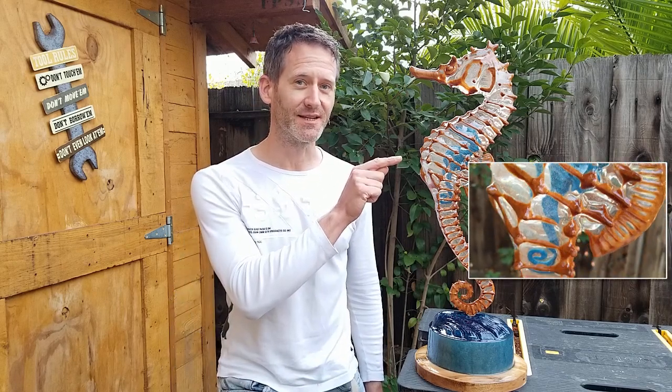Hi, I'm Dennis and in this video I will show you how I made this seahorse out of maple and transparent epoxy resin with a little seahorse made out of blue epoxy resin inside.